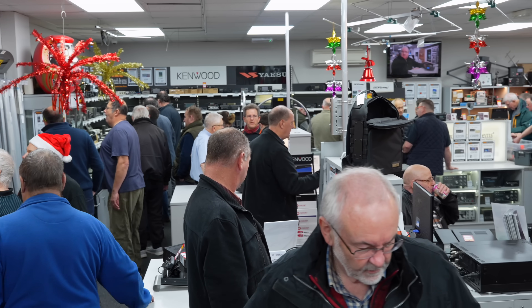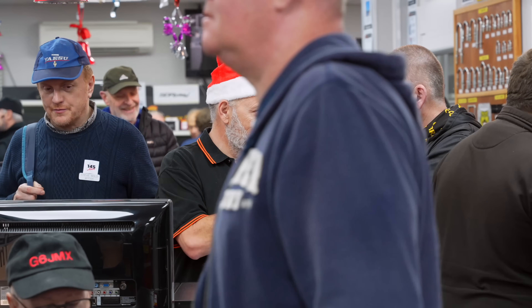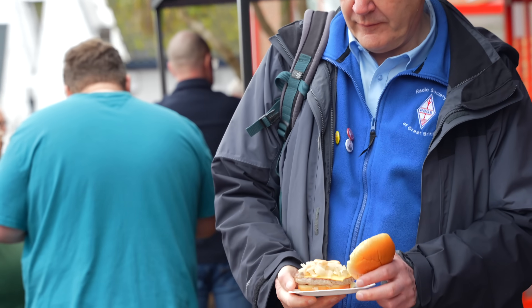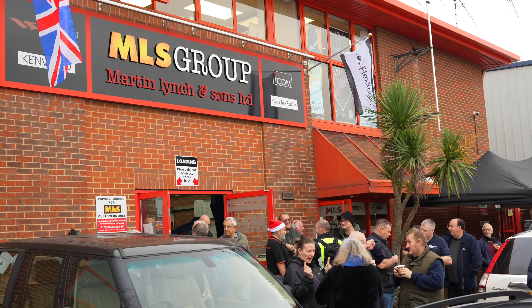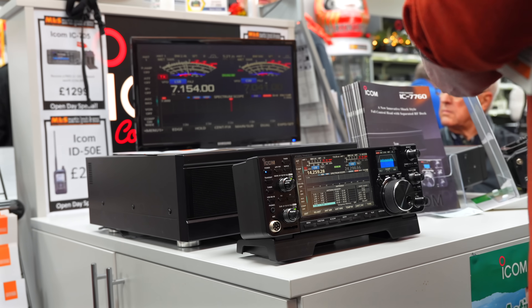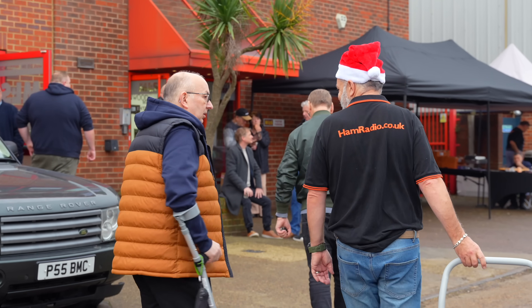If you've not been to one of our open days before, what can you expect? Well, obviously we've got all of the products out in the showroom as usual, all of the team will be here on the day, and we will feed you as well. Yes, you'll receive a lovely bacon roll in the morning and a little burger, teas, coffees, biscuits — which I can vouch for are very very nice. Plus we've got the main manufacturers here as well, so those really hard questions you've wanted to ask the guys at Icom, you can come down to the store and ask them in the flesh.